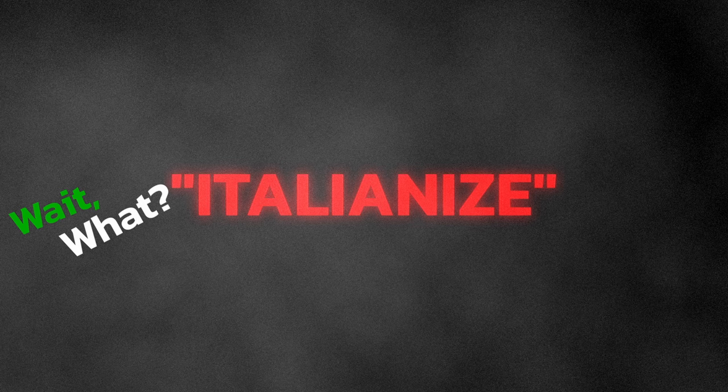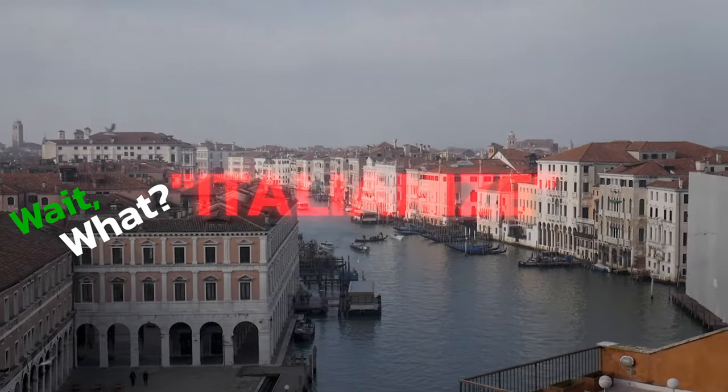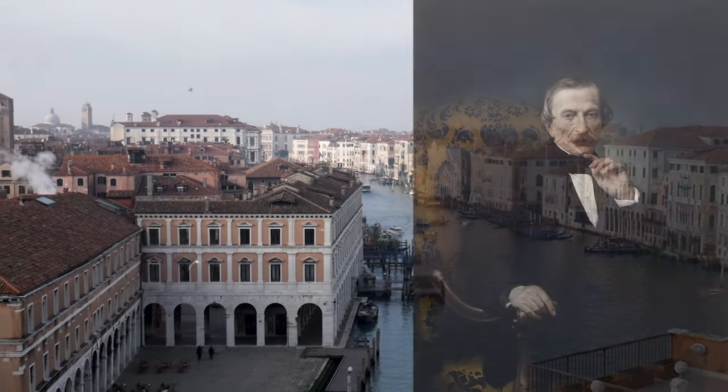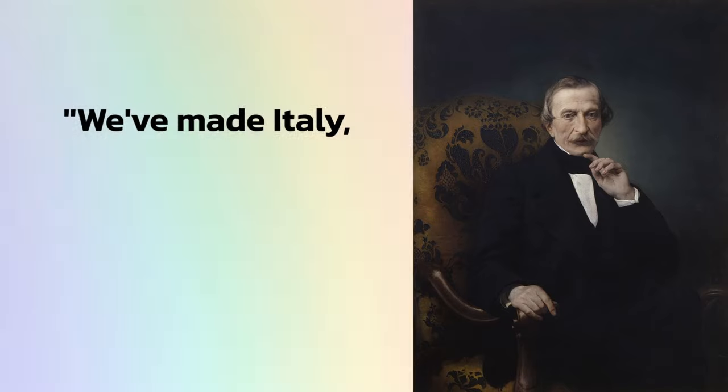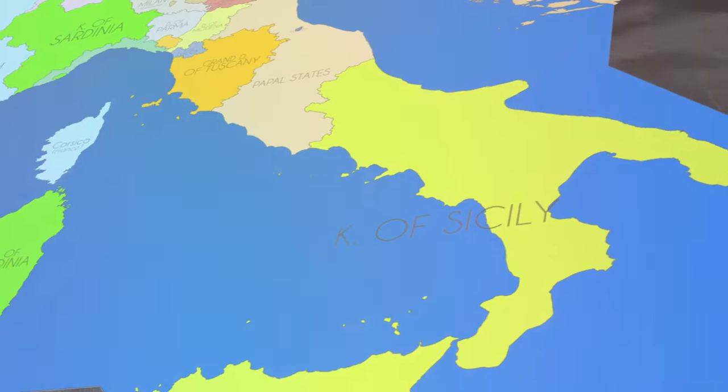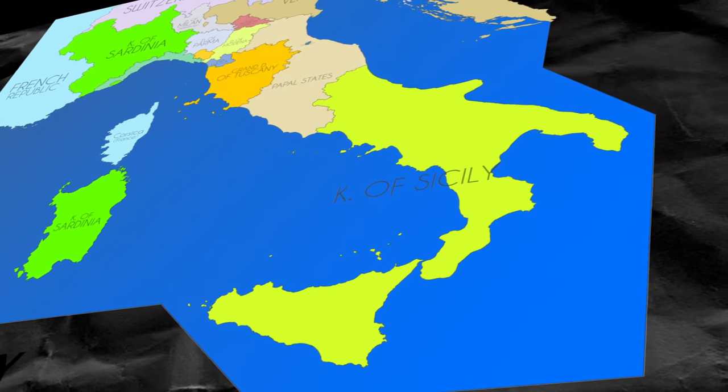What do we mean by Italianize? Aren't these people already Italian? Well, a Northern Italian politician once quipped: "We've made Italy. Now we have to make Italians." He was commenting about how hard it is to bring different groups of people together under one flag.